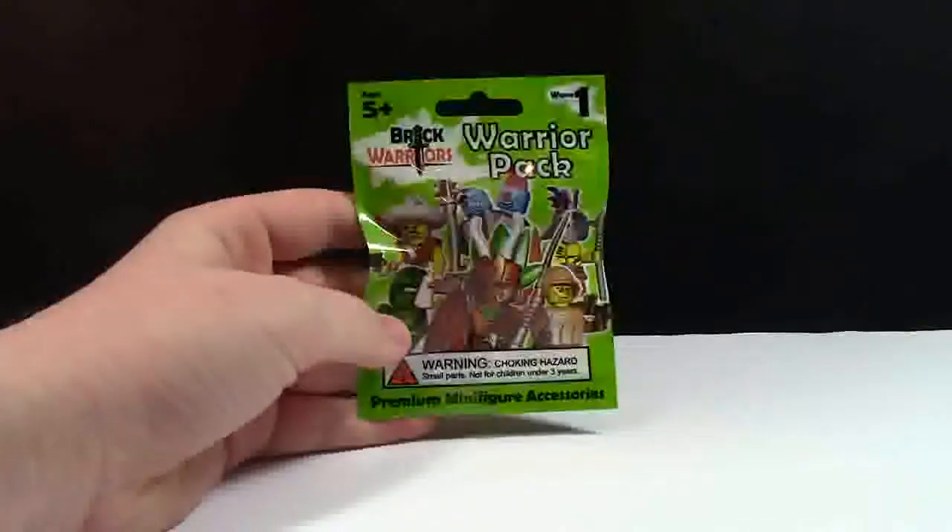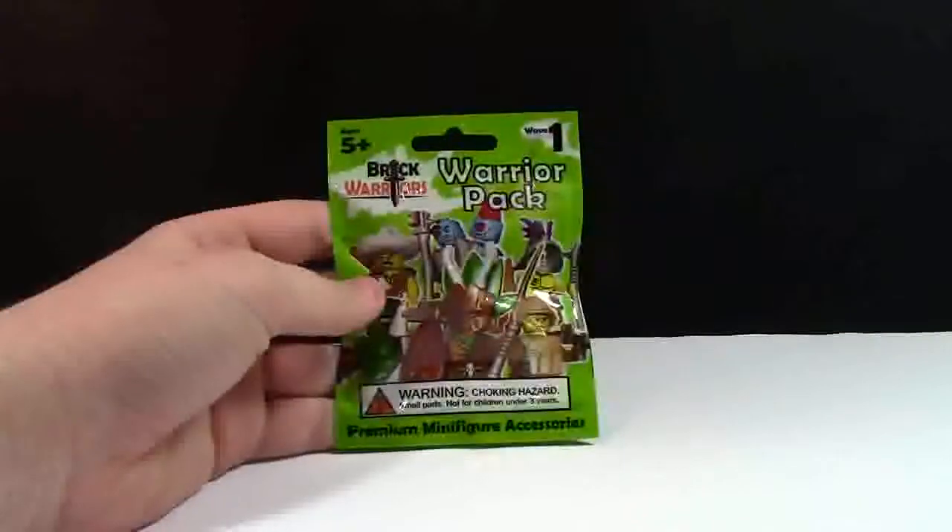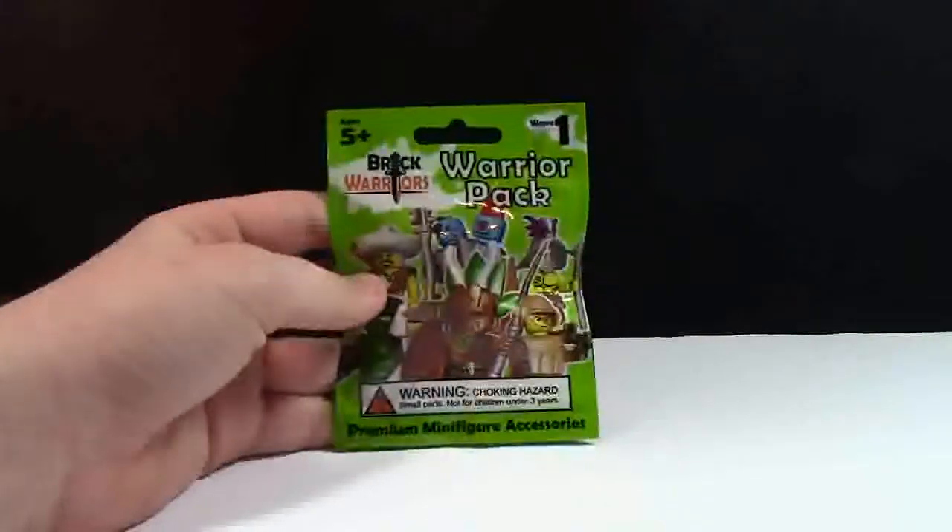Hey everybody, BrickLover18 here with an unboxing of this Brick Warriors Warrior Pack from Wave 1.